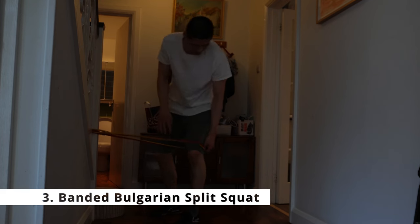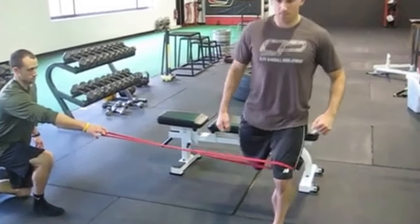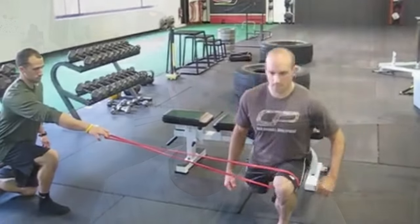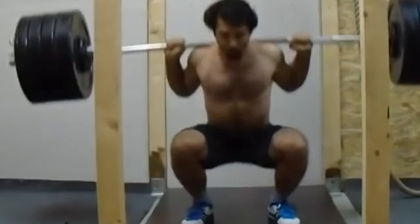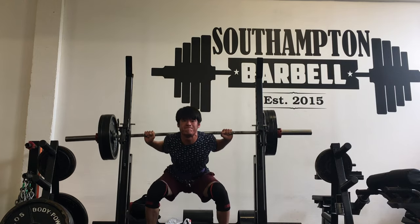The third exercise is a banded Bulgarian split squat. This targets the quads, specifically the rectus femoris. The band pulling your knee inwards activates the glute med, which stabilizes the knee joint. When people squat heavy weight, they sometimes get a valgus collapse — the knee caving inward — which can cause knee issues down the line. If you strengthen your glute med, it helps stabilize the knee joint and prevent valgus collapse during squat movements.